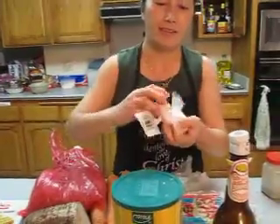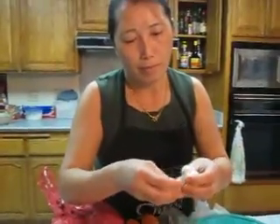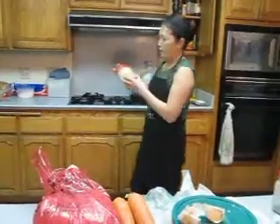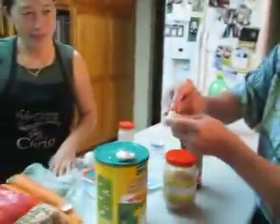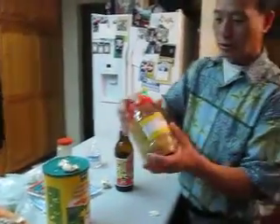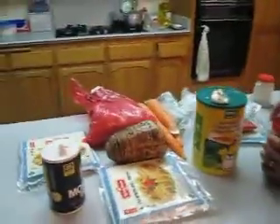How much garlic are you putting in there? Just one? This is like a little piece — you can put half like that. Or the easy way, you can use the fried garlic. Either you smash the garlic, chop it up very good, and mix it in. Or you can use this kind of garlic — the easy one in the jar — and mix it with the meat or whatever.